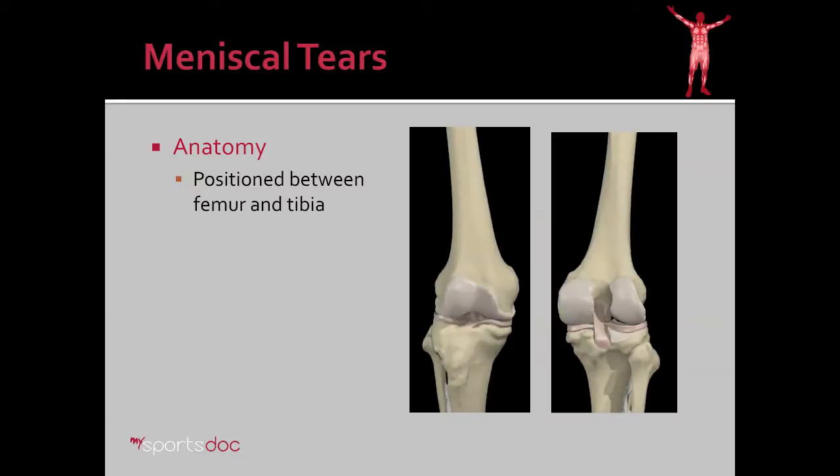What is a meniscus? It's positioned between the femur, seen here, and the tibia, and it's this gasket — which I call it — between those two bones.